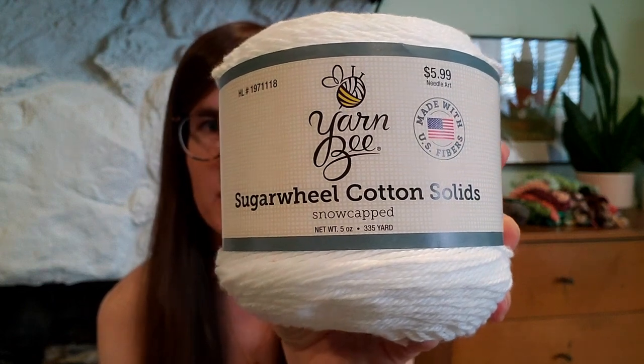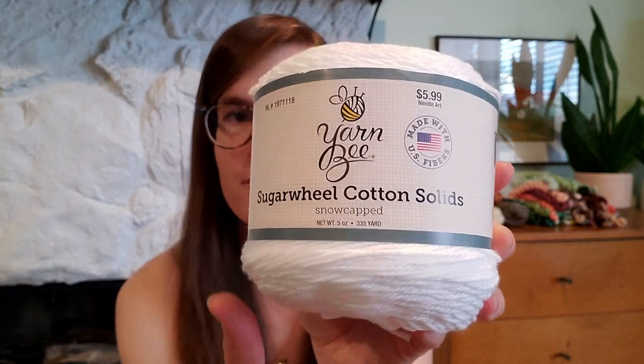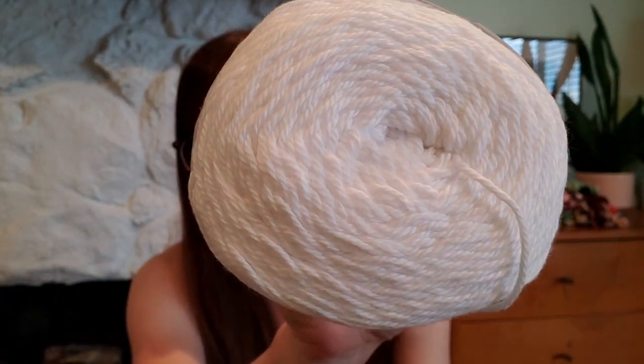I was really curious to feel it in person because cotton can sometimes feel kind of hard or rough, but this is so incredibly soft. It's a pure, really bright white — like copy paper bright white. It's so soft. If I were to make a cotton face cloth or something, this would definitely be a good choice. It's incredibly soft and fluffy; it even has a little bit of a halo on it from just the fibers fluffing up. It feels like knitting with a cloud, and I'm quite pleased with it so far.